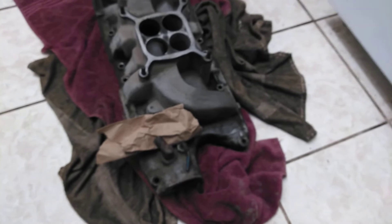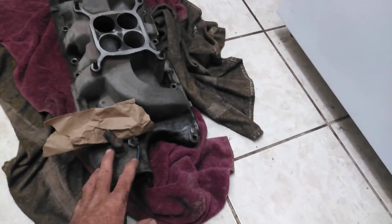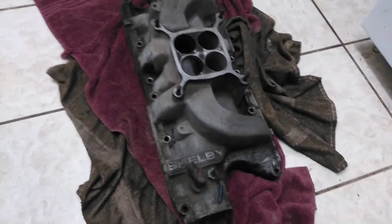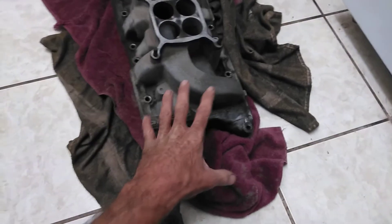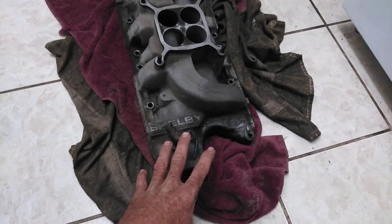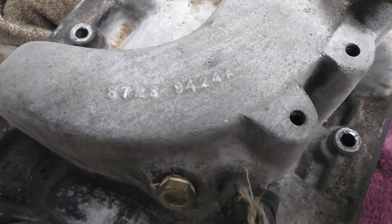Hey guys, welcome back to the channel. I want to bring you something special — this is a Saturday night score. This is a very rare intake. This is a 1960s model Shelby intake, an original intake that was on one of his actual cars. I'm going to show you the part number and tell you about it. The part number is S7MS9424A.